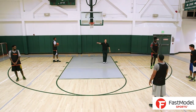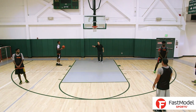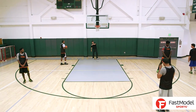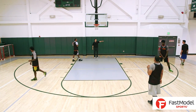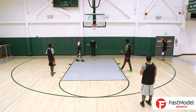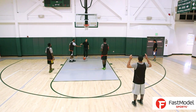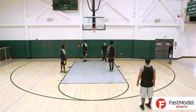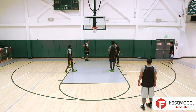So as he starts to drive off of that step-up screen, this is the cool part. We get a back screen from the five who has circled around and headhunts his man. And Charles, as a lefty here, can almost jump out of bounds if he has to to get that screen.